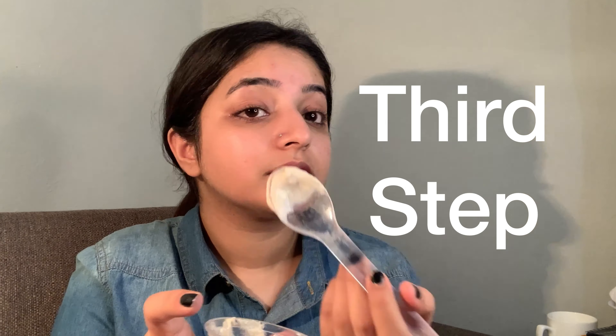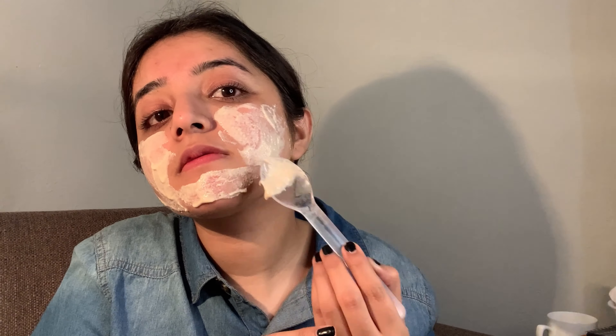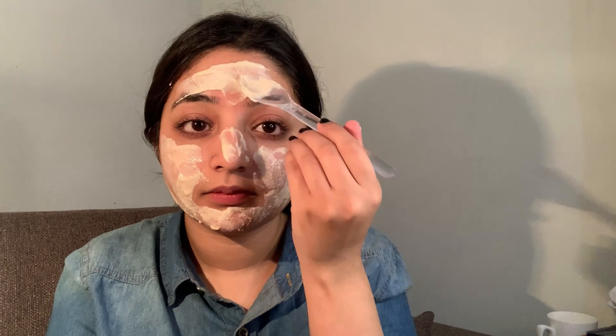I'm also going to use a little bit of cleansing water for makeup removal, so you can remove makeup and dust from your pores. Then you will need to do a good face wash to clean out the pores.